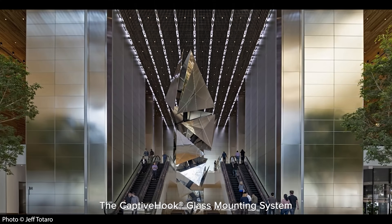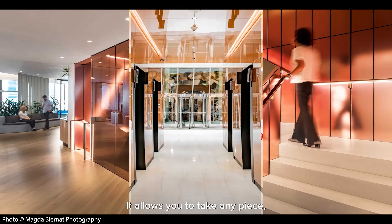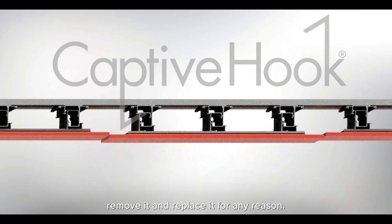The captive hook glass mounting system is the most innovative way to mount glass out there. It allows you to take any piece, any place, any time, remove it, and replace it for any reason.